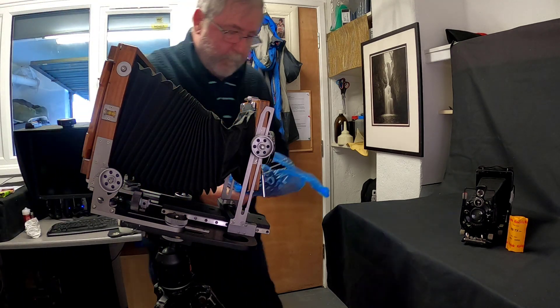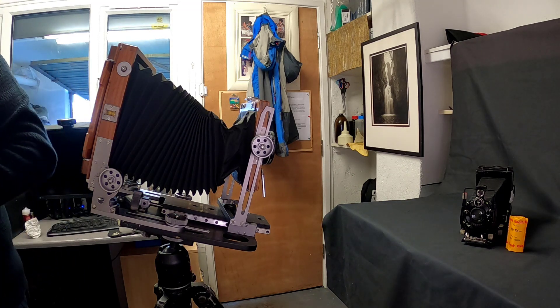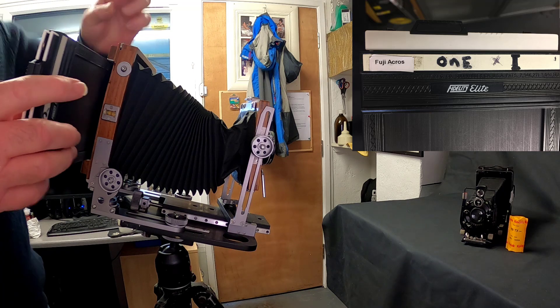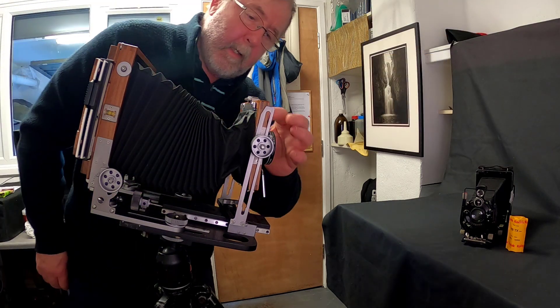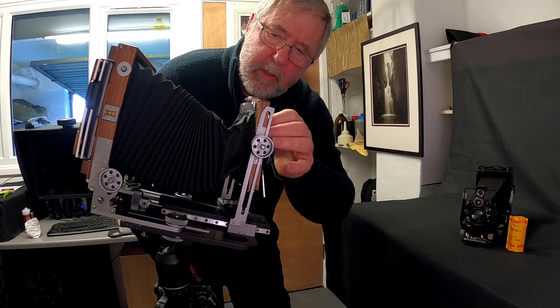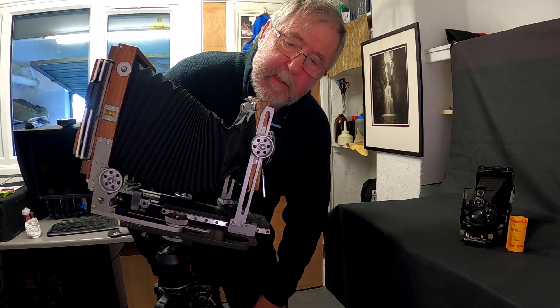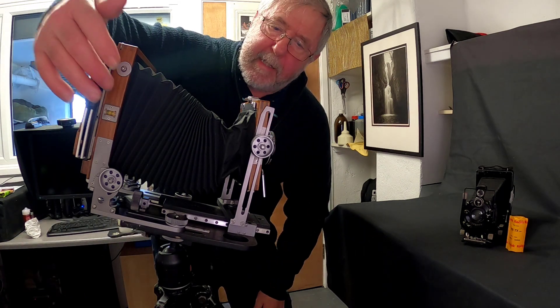I keep the film wrapped up in a plastic bag so no dust can get in — dust is one of our worst enemies. I'll unfold the dark slide and bob it into the back of the camera. I haven't pulled the dark slide out yet. The camera's all set and the lens is shut down. One of the mistakes a lot of people make is leaving the shutter open, then pulling the dark slide out and exposing the film. Always work methodically — make sure the lens is shut down before you pull any dark slides out.